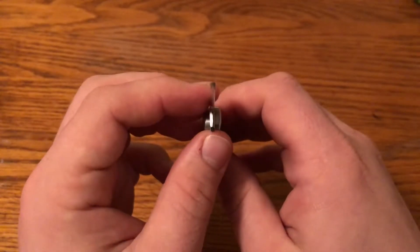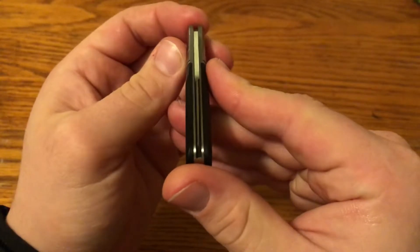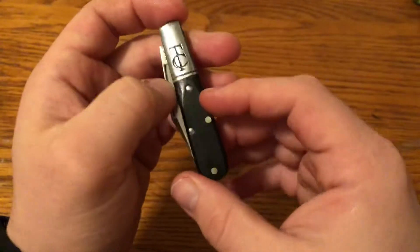It seems to be ground really well, pretty thinly ground. It does sit a little bit off-center towards the pile side — not a huge deal, nowhere near touching or anything, but a little off-center.